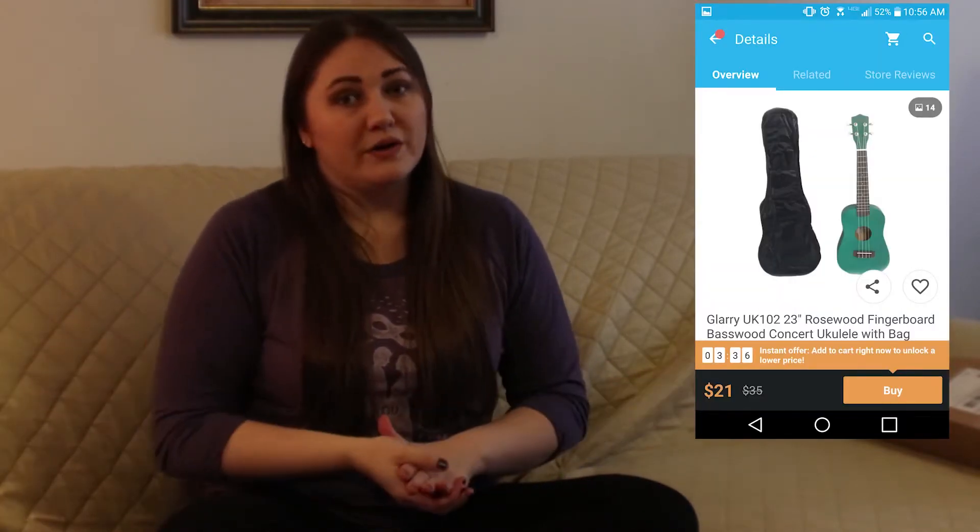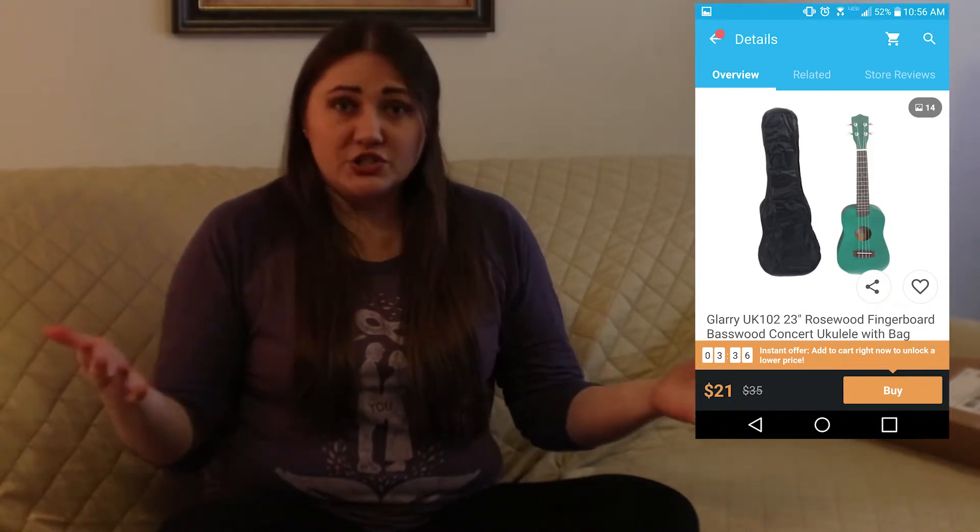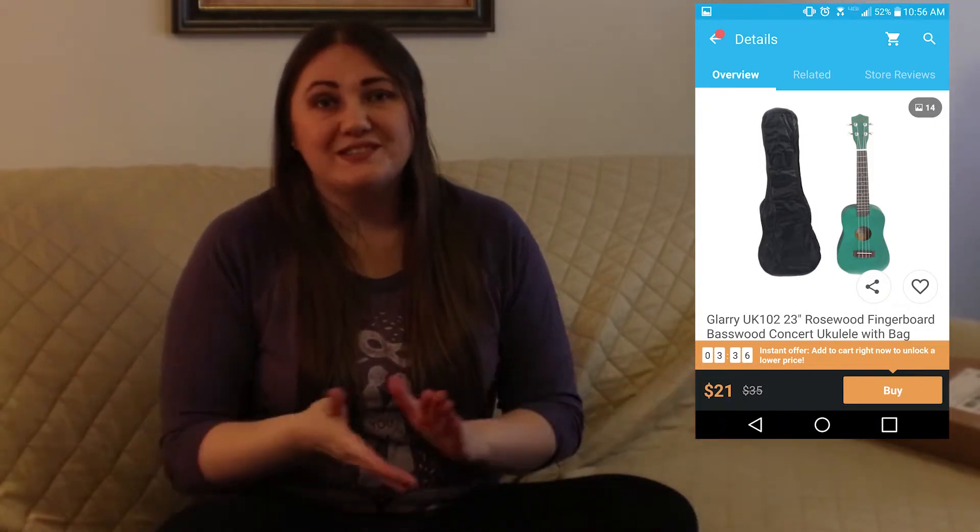So today I am doing another ukulele review. I am going to be reviewing the Gary UK 102, which is an inexpensive concert-sized ukulele. It's 23 inches. I originally got this to do a comparison video of an inexpensive ukulele, and it kind of backfired on me.